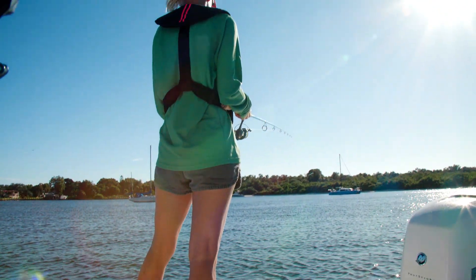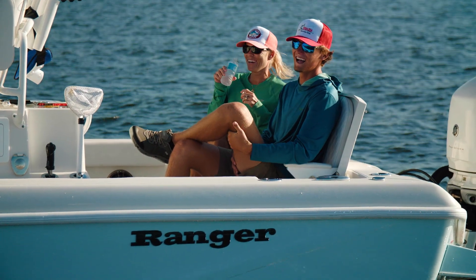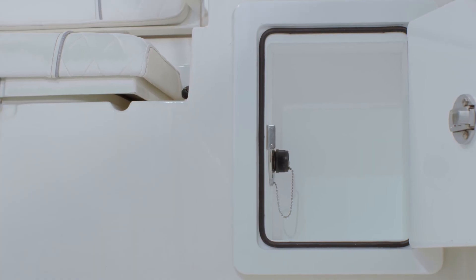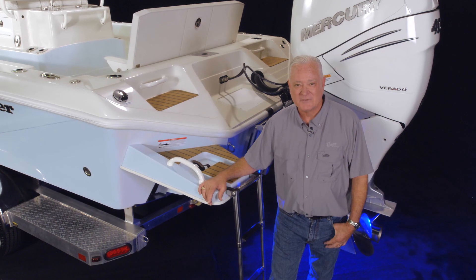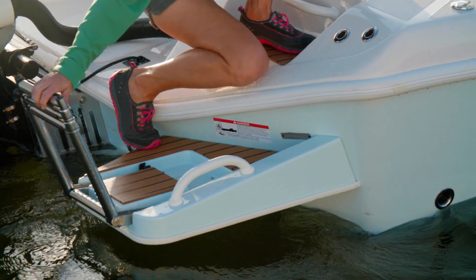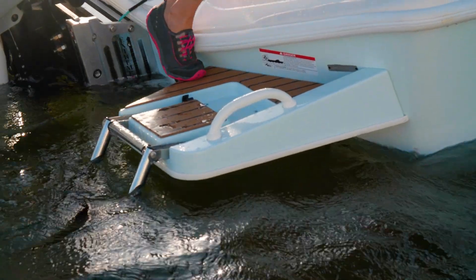The stern of the 2660 blends comfort and fishability in several ways. The standard seat base faces the live well and is flanked by tackle storage and a wash down. At the transom, the port side swim platform is standard with an integrated boarding ladder. As an option, you can also order a platform with integrated boarding ladder for the starboard side.